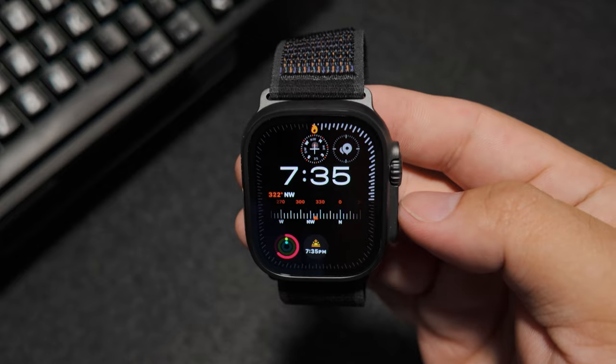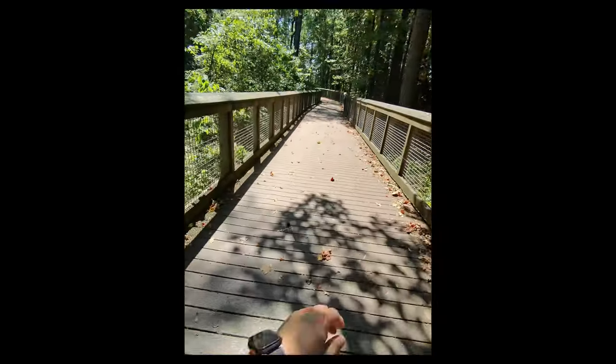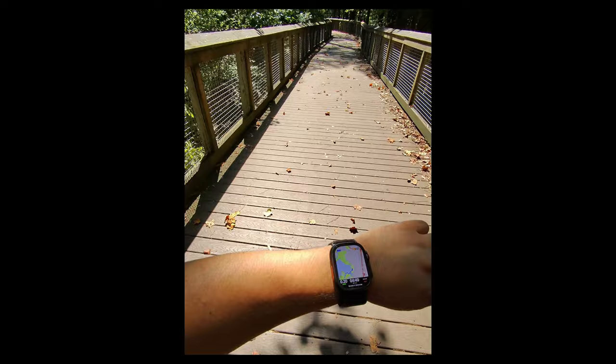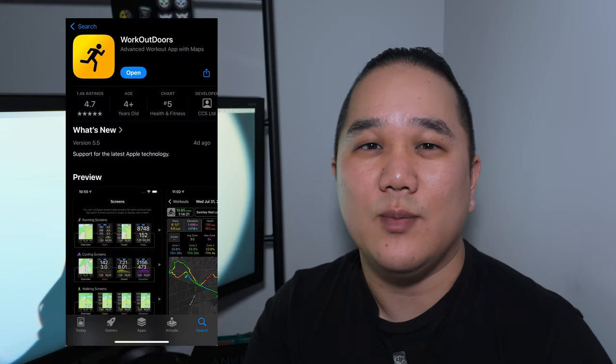I recently picked up a new Apple Watch Ultra 2 in Black Titanium, which looks super nice. If you're looking for a quick unboxing and first impression video, definitely check that out. I did pick up the watch partly because I'm trying to get back into shape and of course the fitness apps that go along with that. One that was highly recommended is the Work Outdoors app, and that's what we're going to be talking about today.